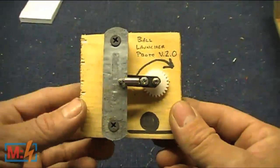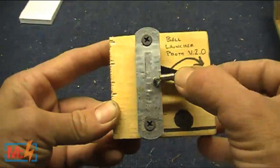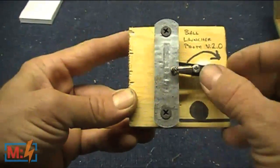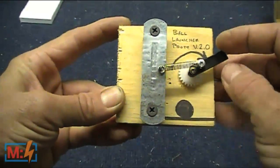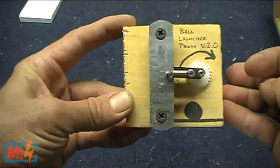First I need to show you the basics behind how this thing works. It's a lever that gets pulled in a circle and it has a spring connected to a point on the lever. As it gets spun around, the ball would sit where this black dot is. Once it gets over center — whack — it hits the ball and launches it.